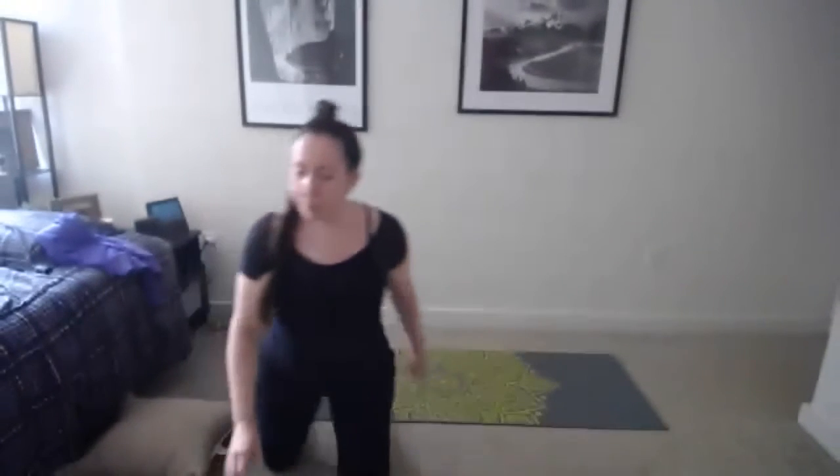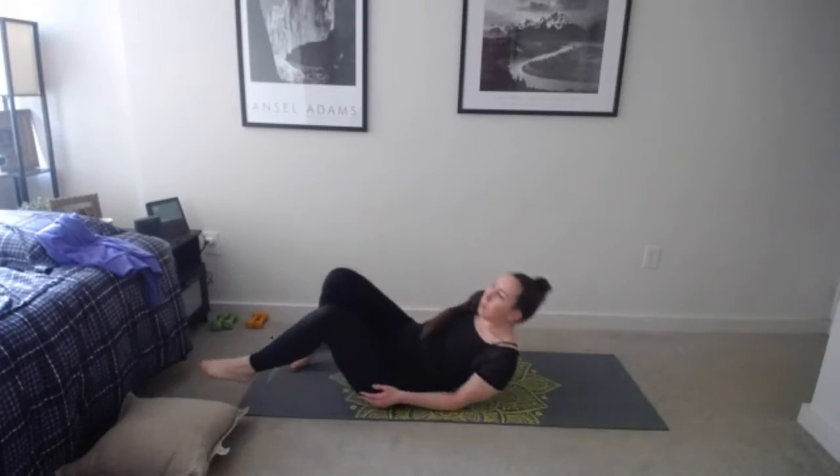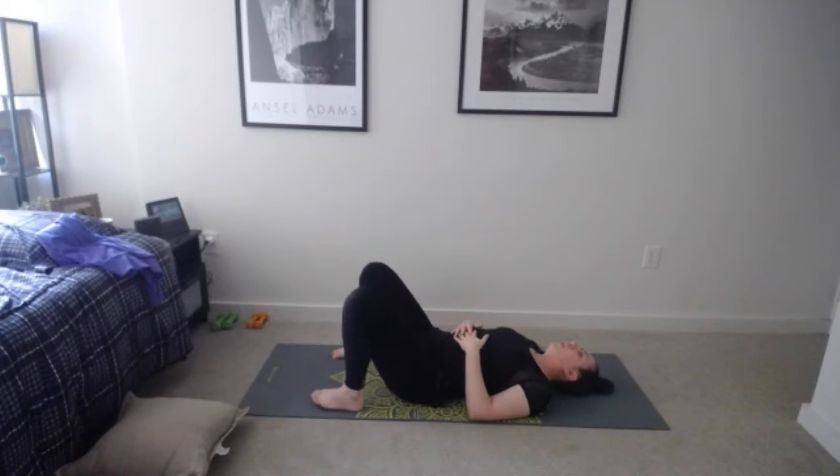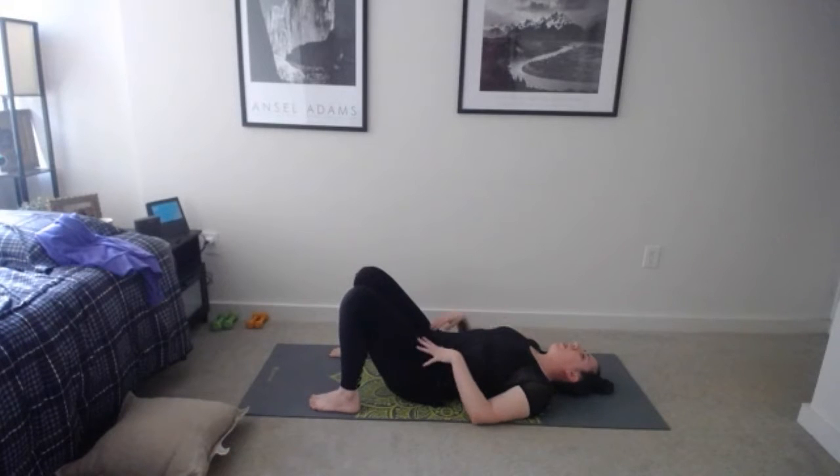Close your eyes and let's set our mindset for class today. For the next 45 to 50 minutes, let's set our focus on ourselves and our bodies. You can place your hand on your chest and your other hand on your belly if you'd like to focus on your breathing. Maybe you have something that's been on your mind all week — for the next 45 minutes, just let it go.